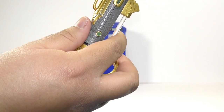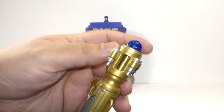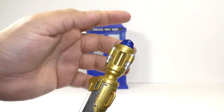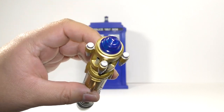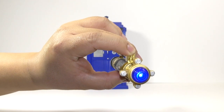Another thing I did is I painted this — which is where the blue head of the Sonic screwdriver is — I painted it blue. But you can still see the blue LED that's still inside.